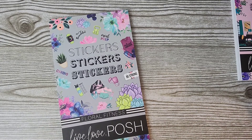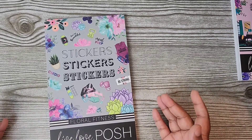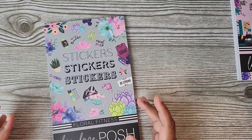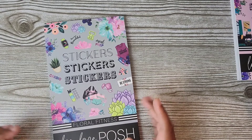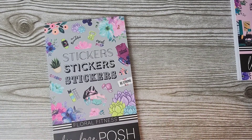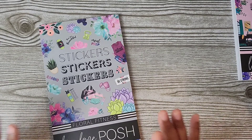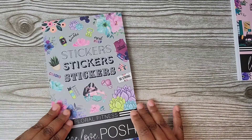I buy her sticker books all the time when they come out. Her quality is so, so nice and all of her other planner items are equally great. I just love her stuff. So go check her out. But let's take a look at her Floral Fitness.